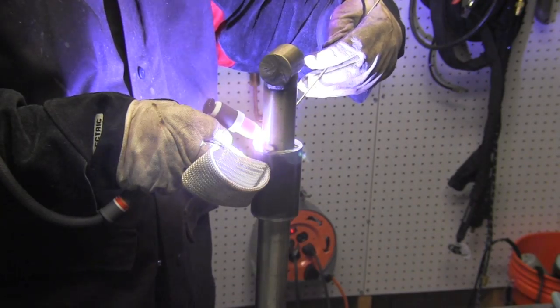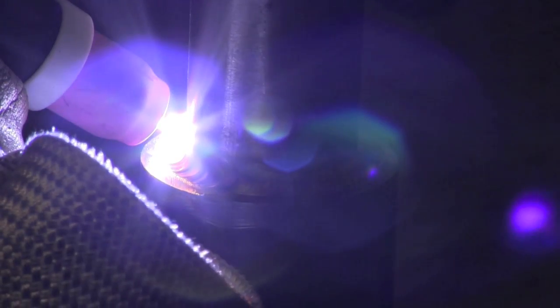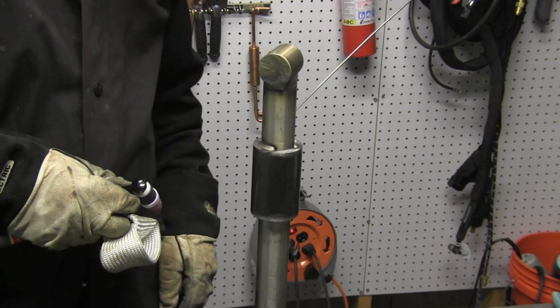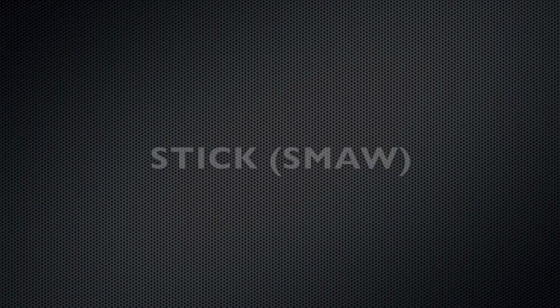I kind of planned on welding this thing out with TIG, but then I thought — well, this is a TIG, stick, MIG machine — so we'll just do one pass with TIG here, show that, and then swap over to stick welding and check out the different features that the machine has. So here we go on stick.